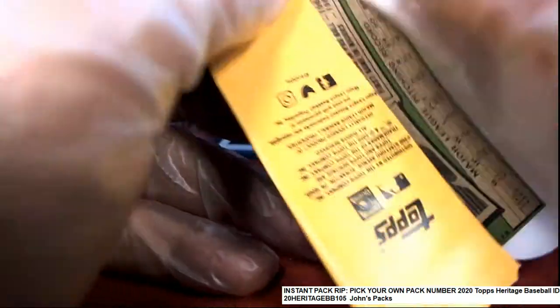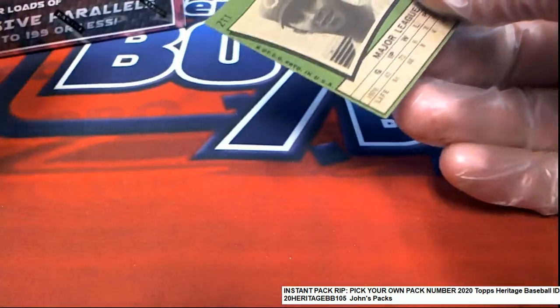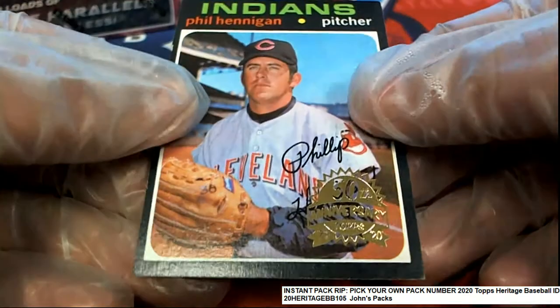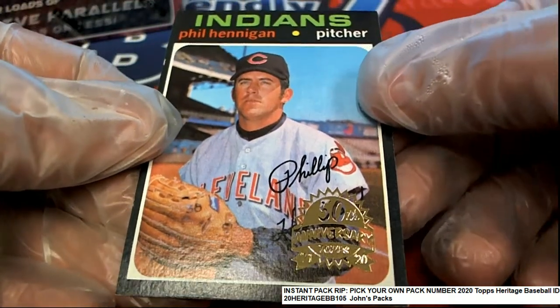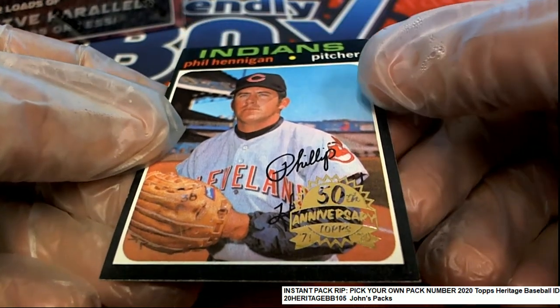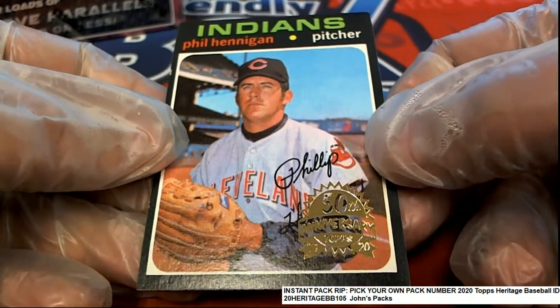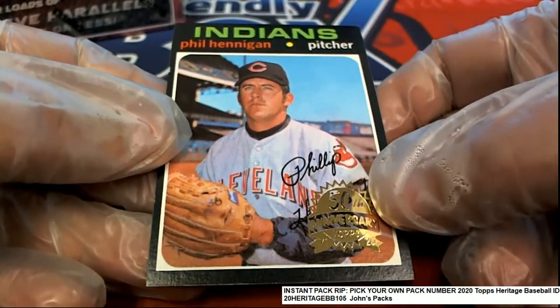This looks like an original card coming out. That's right, so this is an original. You can see it's got that logo stamp, which makes it really rare. There's not many of these that have that stamp, so that's really neat.